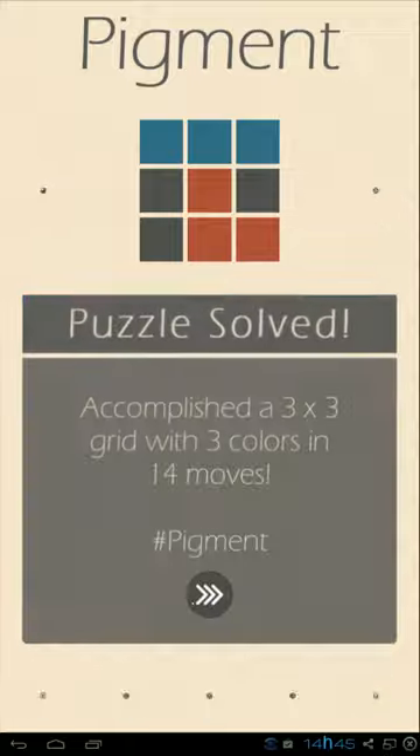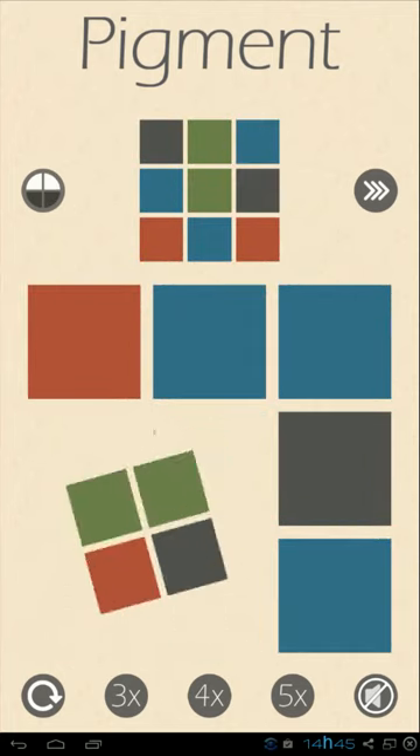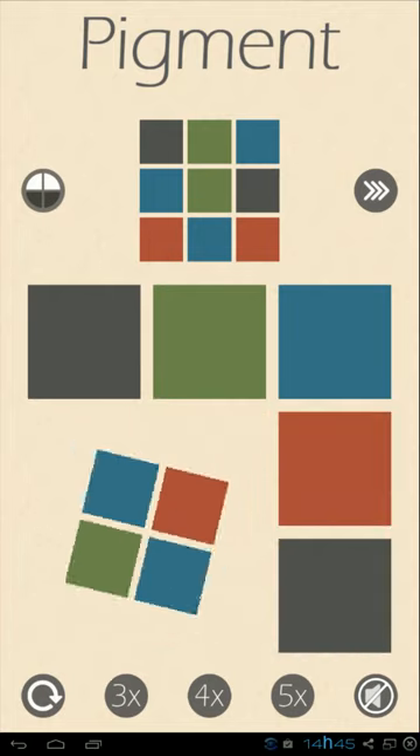We finished another one, this time 14 moves. This reminds me a bit of solving a Rubik's cube, but here it's only two dimensional. Still, it's a really interesting and quite hard challenge.